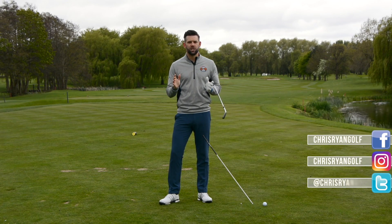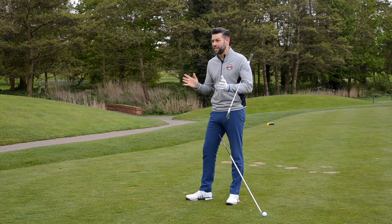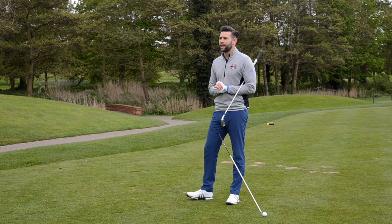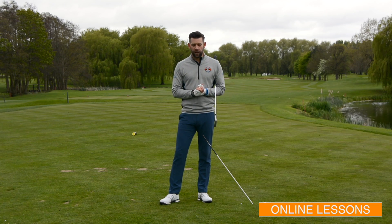It was great to see Sergio pick up his first major at Augusta earlier this year, and there are many, many things that he does very, very well. Obviously he's a major champion so he does lots of things well, but we're just going to pull out one little element which is down at impact — something he does a little differently to some of the others but something I think can really help you improve your golf game.